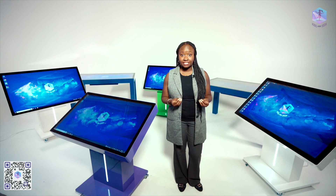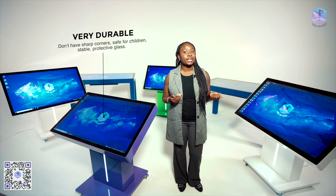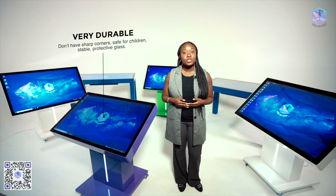The entire case of our tables is made of steel, which makes them very durable. They do not have sharp corners, making them very safe for children. The steel case makes the interactive table stable and prevents them from tipping over. They don't overheat, break, crack, or wear out.